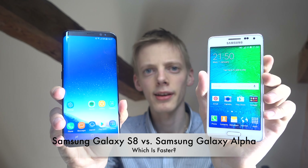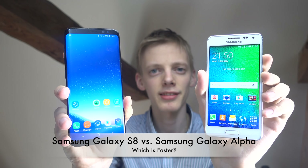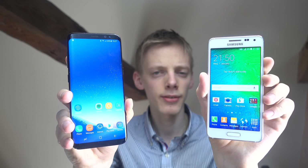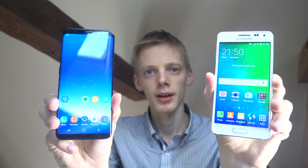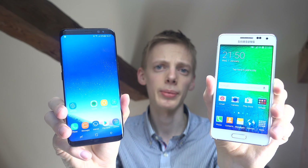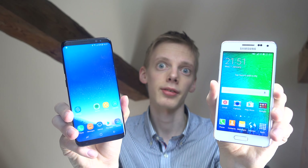Hey guys, so today I want to do a quick little speed test between the Galaxy S8 and the Galaxy Alpha, which was a phone that came out late 2014. It was this Samsung phone with a great design — you could remove the back and it had this metal kind of design around it, so it can probably be hard to buy now because it was a long time ago it got released. But let's still try to do this test to see how fast it is.